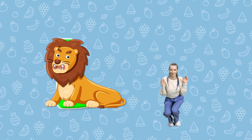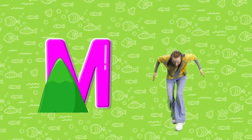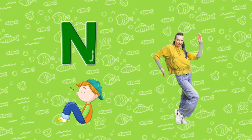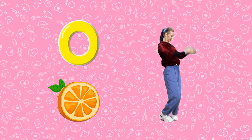L. Sitting Lion L. M. Two Mountains M. N. Curled up, napping N. O. Circular Orange O.